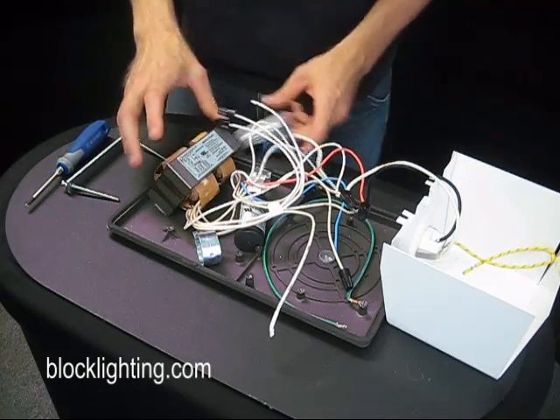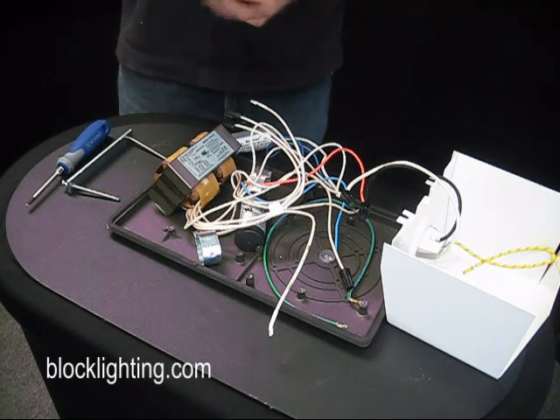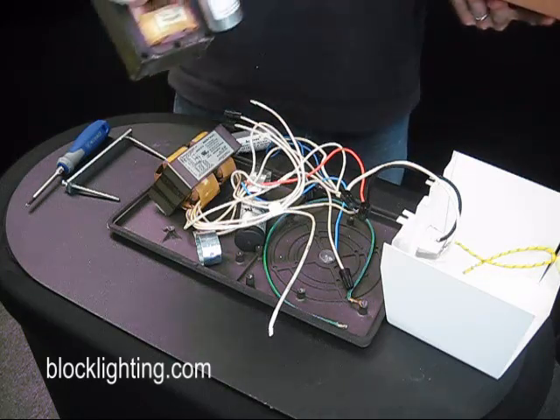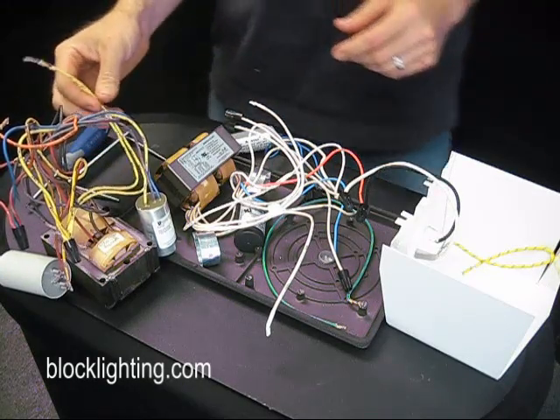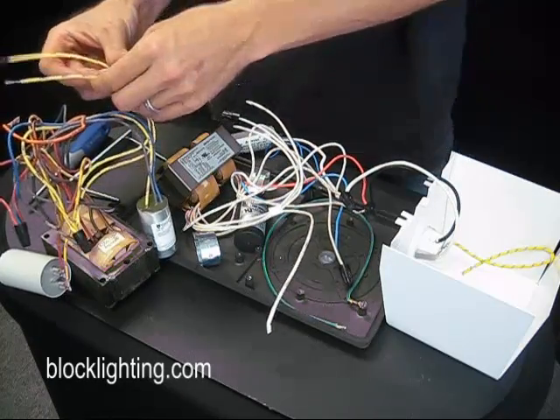Now that we've got the ballast kit loose, let's go ahead and grab our new one. You can order these online at BlockLighting.com — it's going to come in a box. You're going to pull the whole rat's nest right out of the box, just like that. As we've already said, there's only two wires that are necessary to changing this out: your common line and your lamp line. They're very clearly marked.